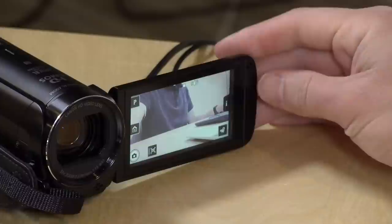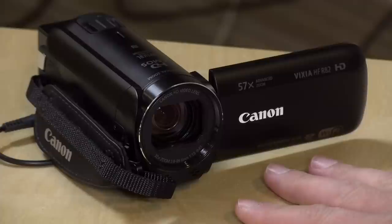Hey everybody, it's Lon Seid, and I figured I would start off this review vlog style because we're reviewing a camcorder today. This is the Canon HF-R82, and this is their relatively affordable consumer line of camcorders. This is their lower-end consumer line, but this is the most expensive one in that line — it costs $400 as you see it.